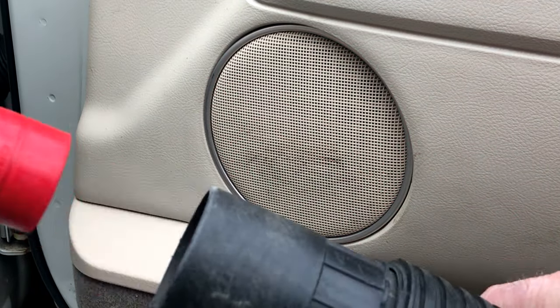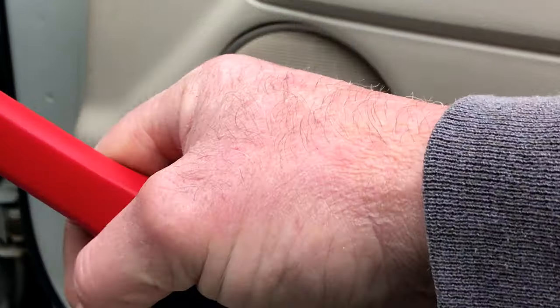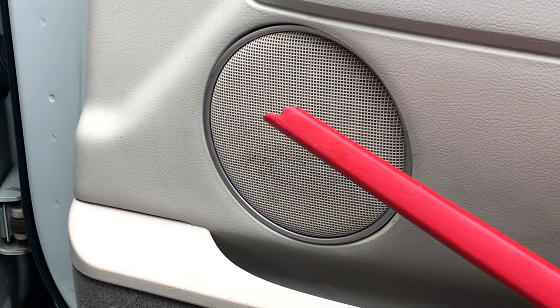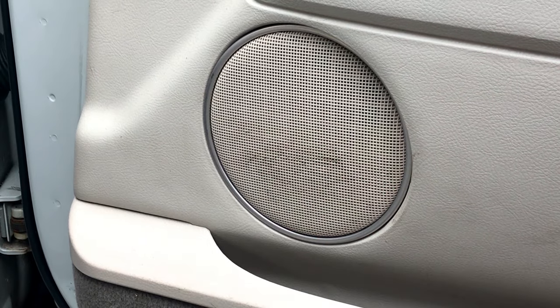All you do is tape the crevice tool in there with duct tape so it closes it off, and you've got yourself a crevice tool. We're going to have moisture, but if you have an old vacuum and don't care about a little fluid going in, you can use that too.